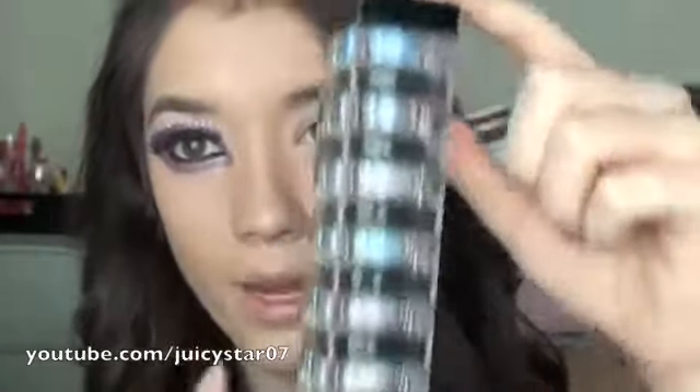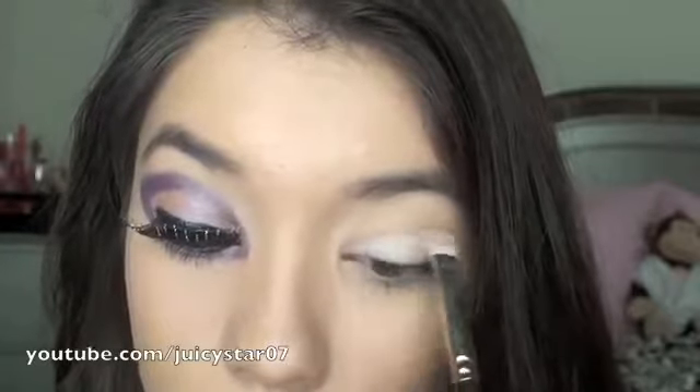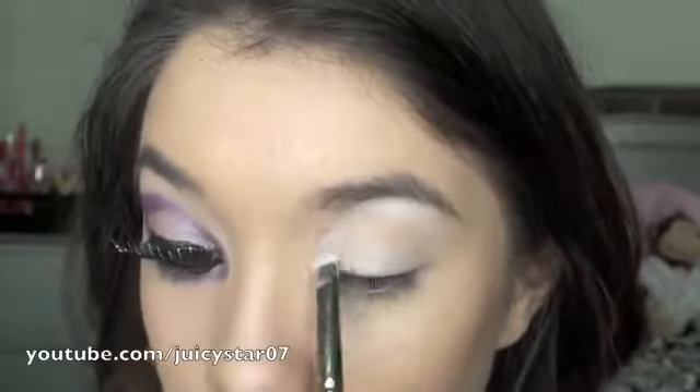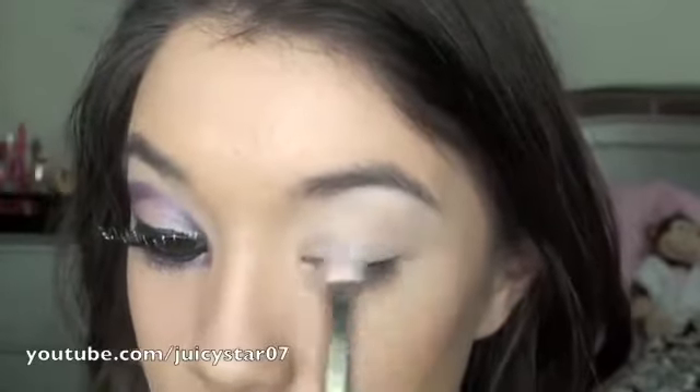I'm using the Giselle Cosmetics eight-in-one stack loose eyeshadow — it's a double quad — in the color Twilight, which I think is completely appropriate for Halloween. The first thing I'm going to do is take the very bottom color, which is actually a duo chrome. What a duo chrome is: if you put it over a dark base like black or a really dark blue, it's going to change colors. But when you just apply it on its own with a flat shader brush, it's just a very nice shimmery color. I'm going to pat this all over my lid and also under my brow as the highlight color, focusing it under the brow and on the lid.